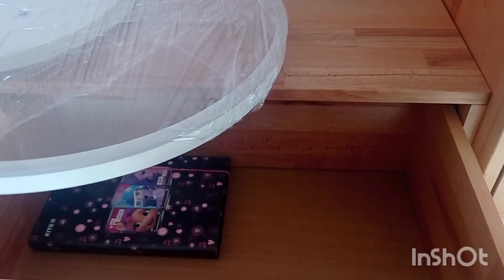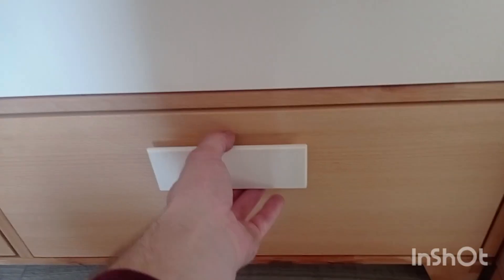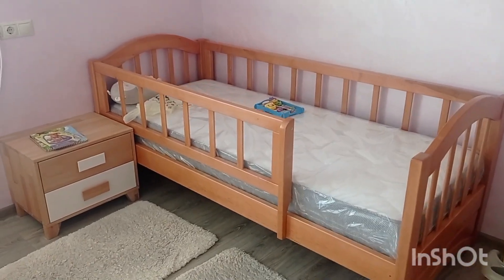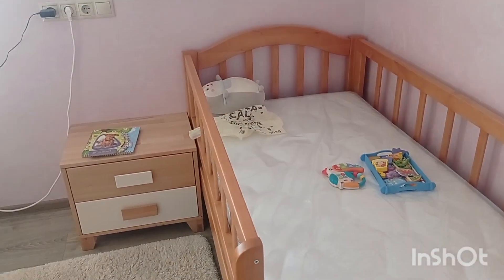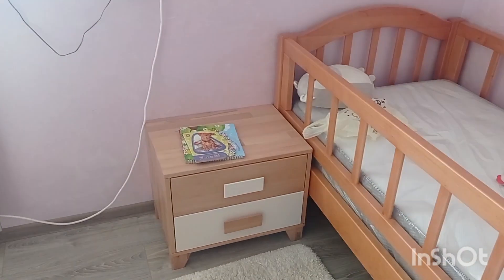I'm really happy with how it functions because it all has these nice push-open elements. The only thing that is a little bit different is the bed itself - we had it before and decided to keep it. It's very similar in color, not the same but similar, it doesn't differ too much.